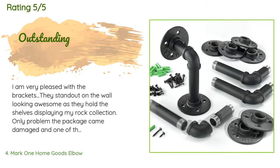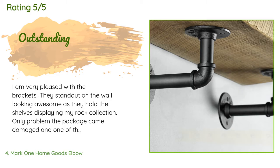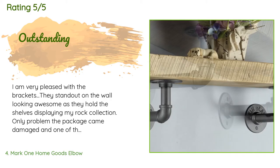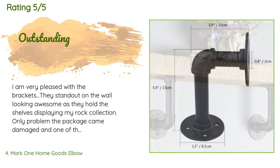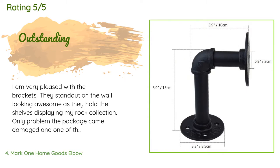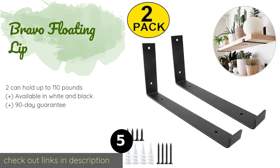A customer said: 'I am very pleased with the brackets — they stand out on the wall looking awesome as they hold the shelves displaying my rock collection. The only problem was the package came damaged and one of the straight pipes was missing; it must have fallen out of the box along the way.'